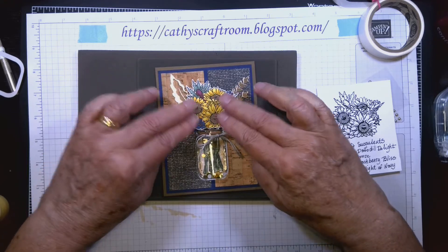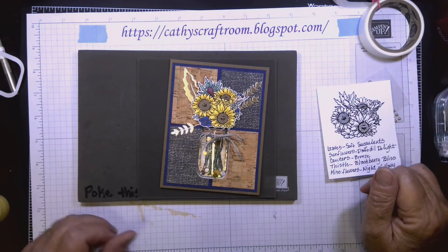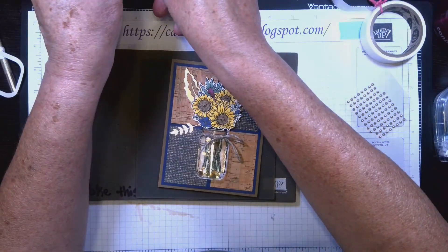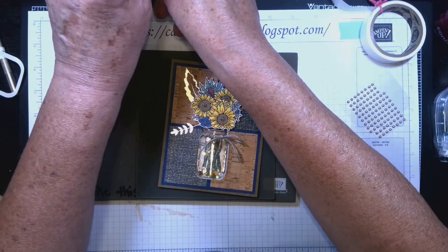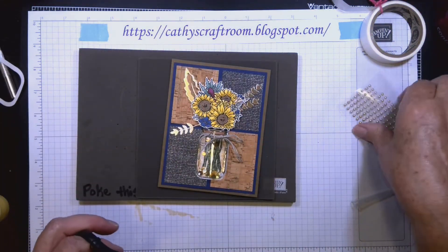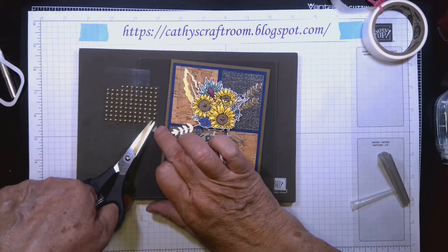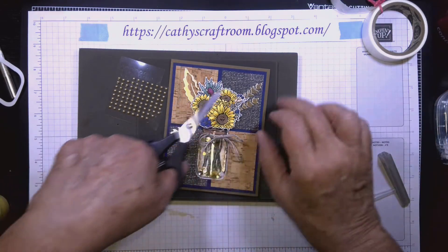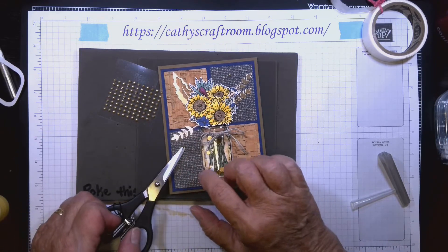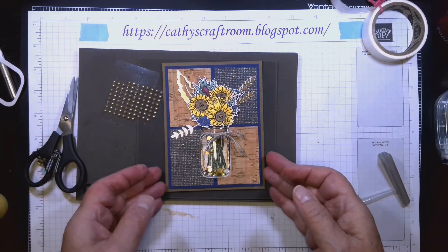The flower piece just pops right up. The front is almost complete — I always feel the need to do one last little thing. I'm going to add some gold metallic pearls: one here, one here, and one here. Now the front is complete.